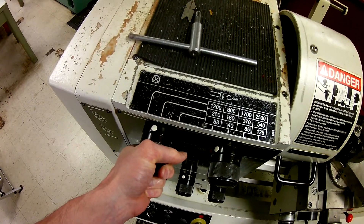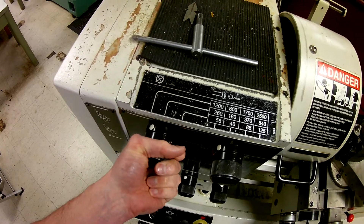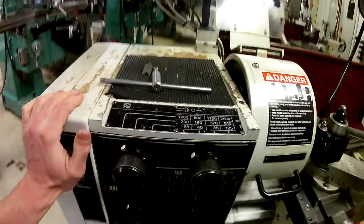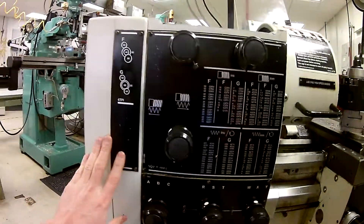If I needed to change the speed setting, I push in slightly and then turn the dial. Sometimes I'll also need to rotate the spindle by hand in order for the gears to mesh properly.